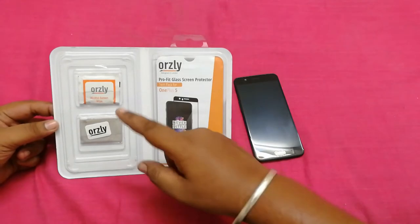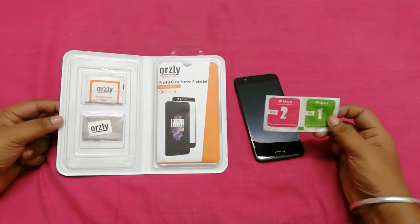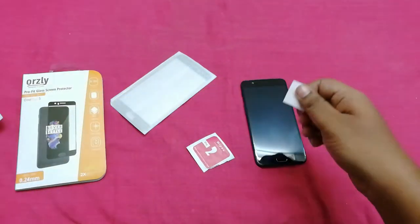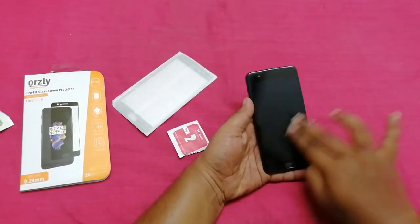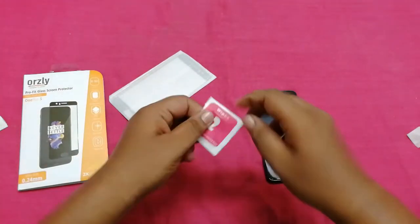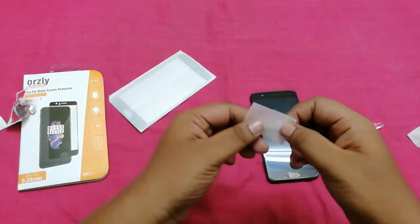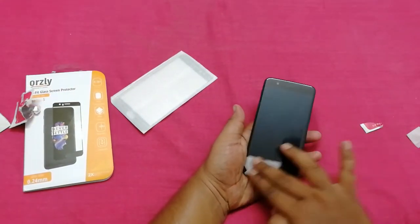Here is the tempered glass, and you can see we have a dry cloth and a wet cloth. I have an additional pair of dry and wet cloths. I will tear off the wet cloth and clean the screen properly so that there is no dust on the screen. After cleaning with the wet cloth, use the dry cloth to make sure there are no additional dust particles on the screen. Perform this procedure on a clean surface so that no dust particles get on the screen.